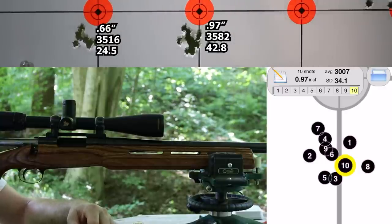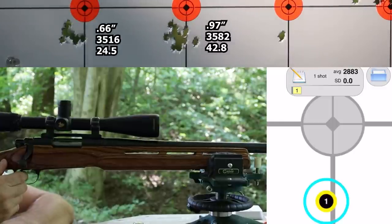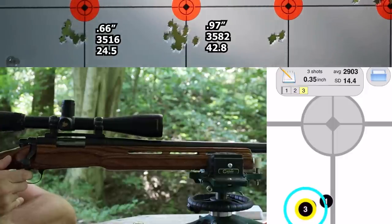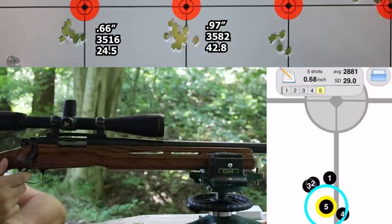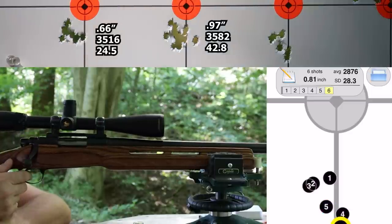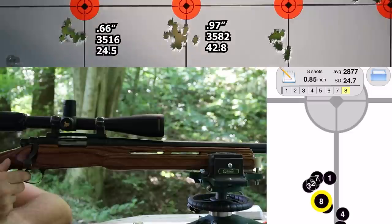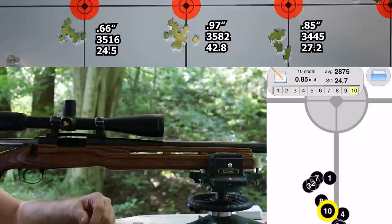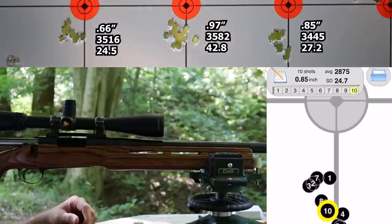One more group to go — this is 20.5 grains of Vihtavuori N120. That was a 0.85-inch group, velocity 3445, standard deviation 27.2 — almost exactly the same as last time. I'm going to pack up and get back to the bench for a closer look, but my first thought is that there doesn't seem to be much going on here.